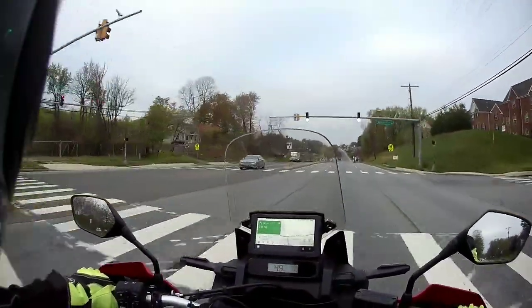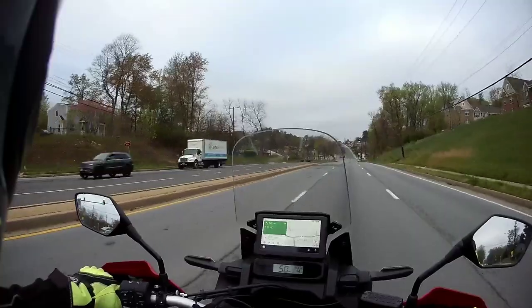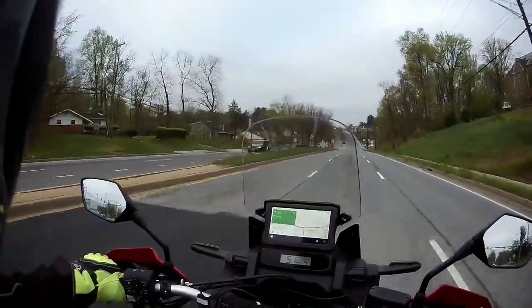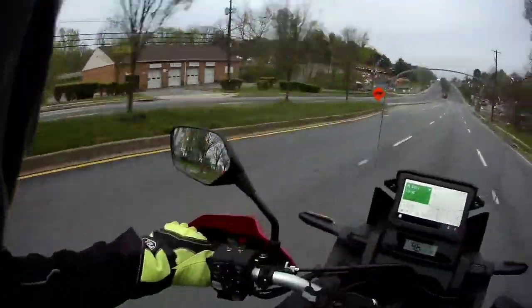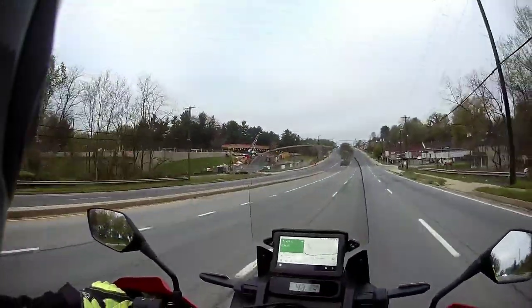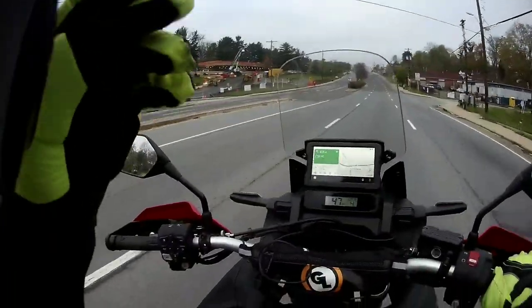I did upgrade my software package — I did it myself using a little USB. I'm working with Android Auto, which works perfectly.